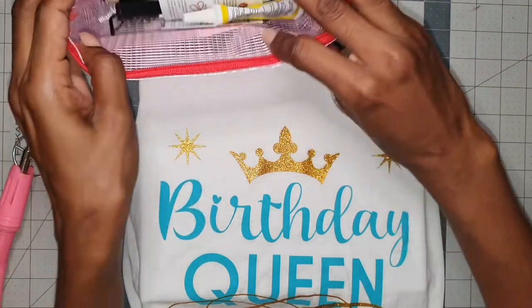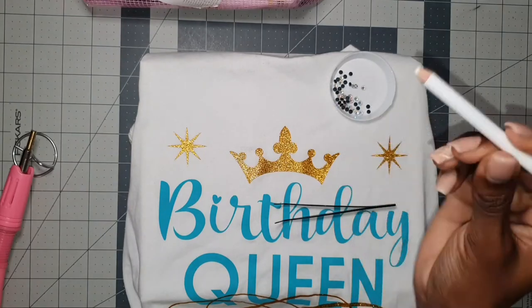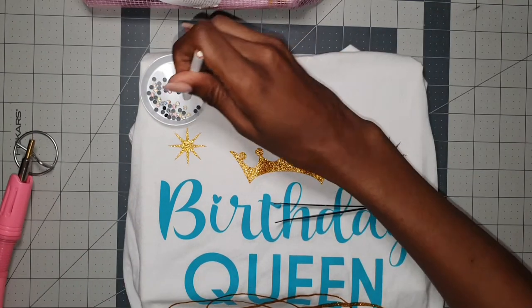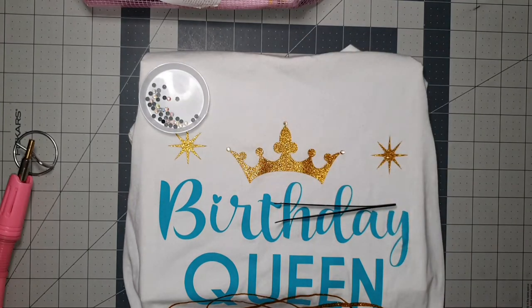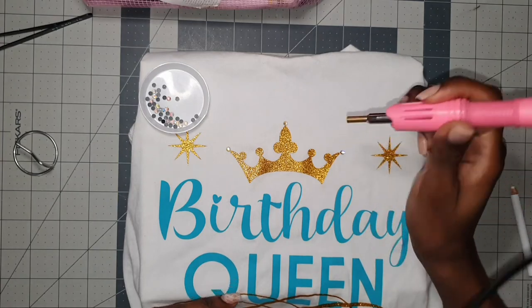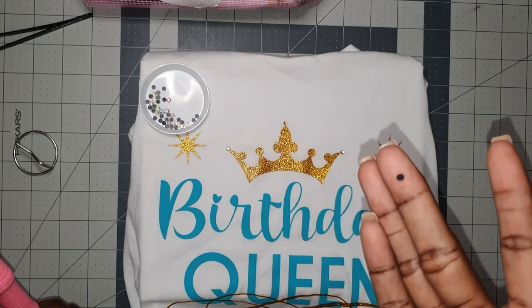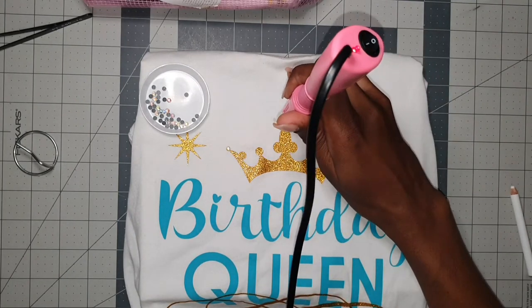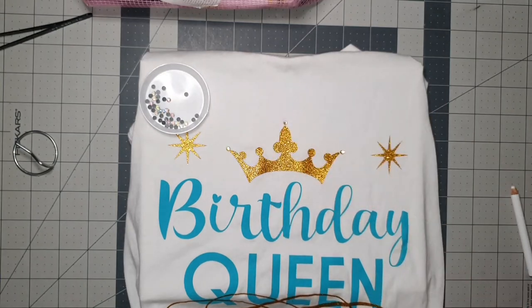I need to grab my little tweezer or pencil to place the rhinestones on the areas I want. So you're going to hold the applicator down for a couple seconds just to heat the glue that is on the other side of the rhinestones — there's glue there, which is why you need the heat to activate it. I held it down for about 10 seconds.